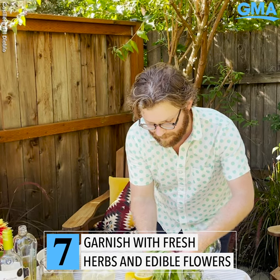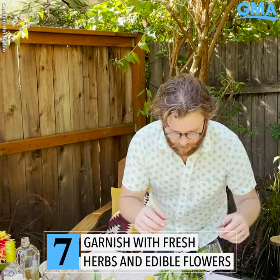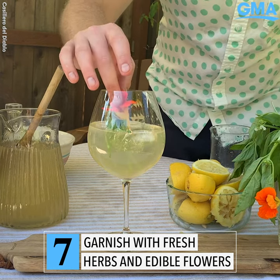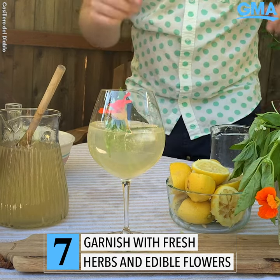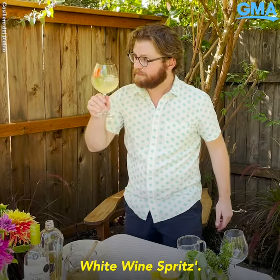And last but not least, you want to garnish with a little bit of basil. Any herbs from your garden are going to work, and I also want to add a little bit of edible flowers just for color. And there you have not your mom's white wine spritz. Cheers.